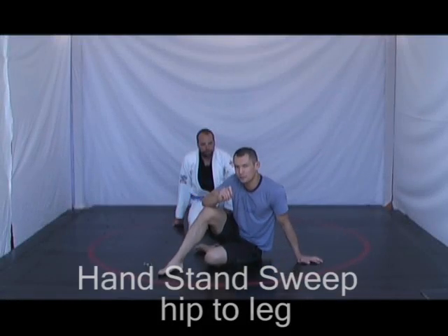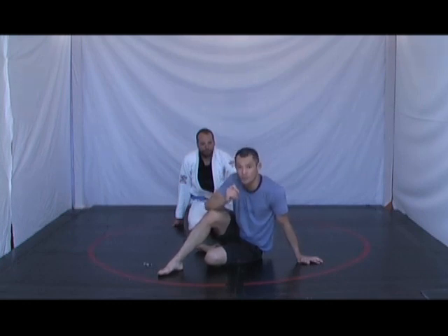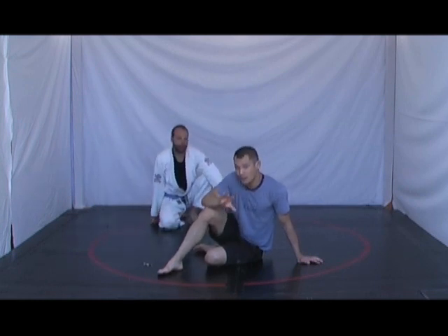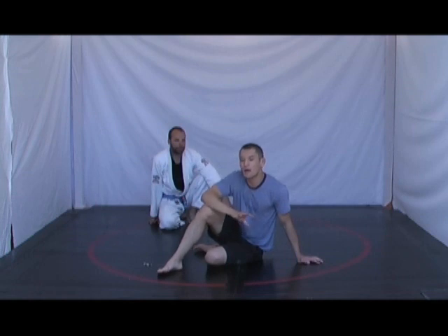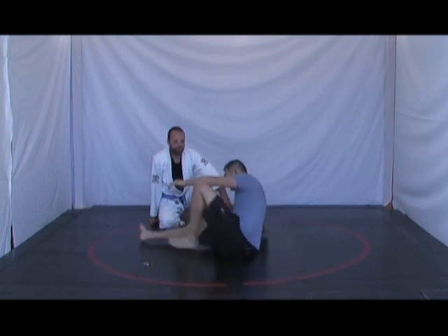When Jason stands up in my closed guard, there's a great sweep that I can do called the handstand sweep. What happens, however, is that many people put their hip in the wrong place when trying to execute the handstand sweep.